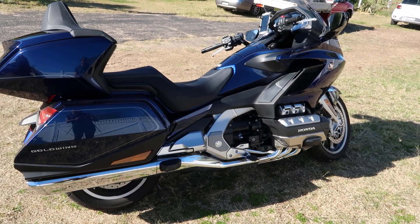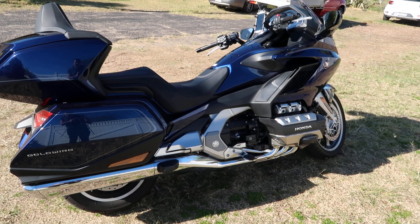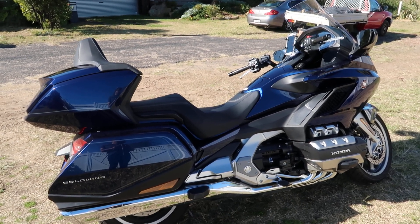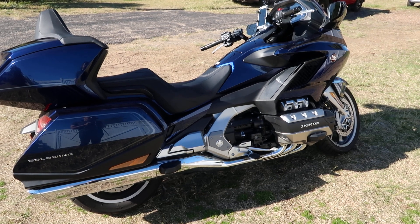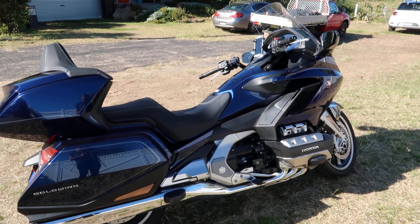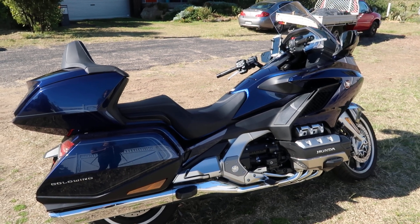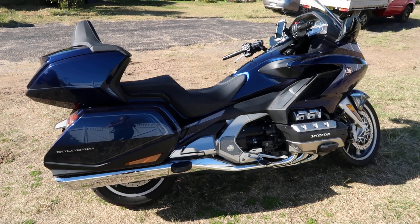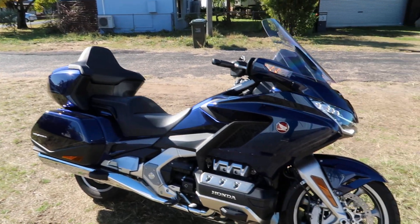Hello fellow YouTubers and Honda 1800 fanatics on the Goldwing Fanatics channel. This is my 2018 Honda Goldwing — for those new to my vlog, it's the manual edition. Even though I wanted the DCT automatic edition, it was a good trade-in deal on a demo model that I couldn't resist. While I'd prefer a DCT, there's absolutely nothing wrong with the manual — it's personal preference.